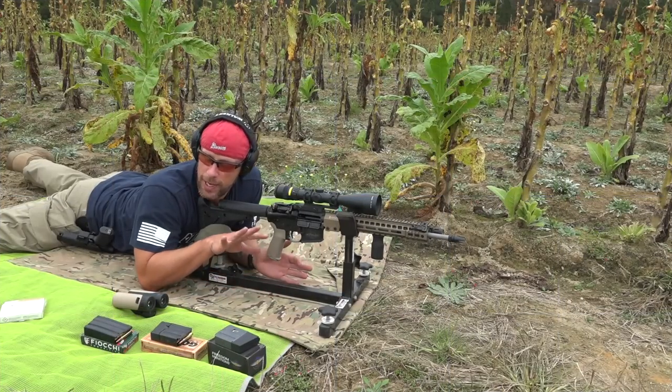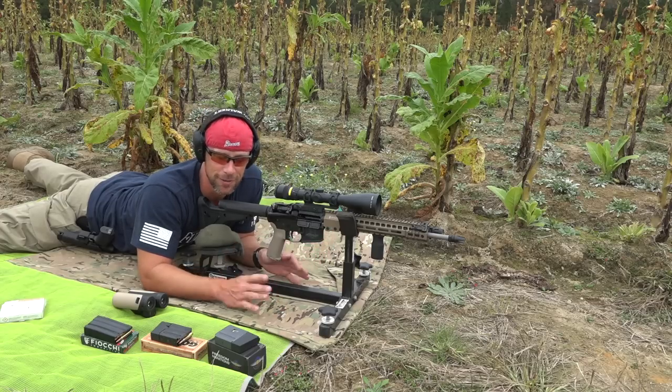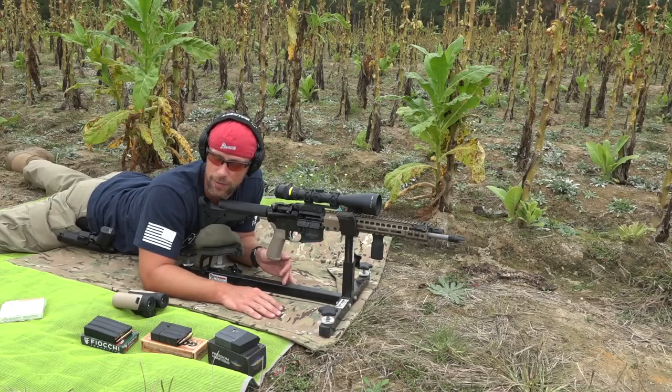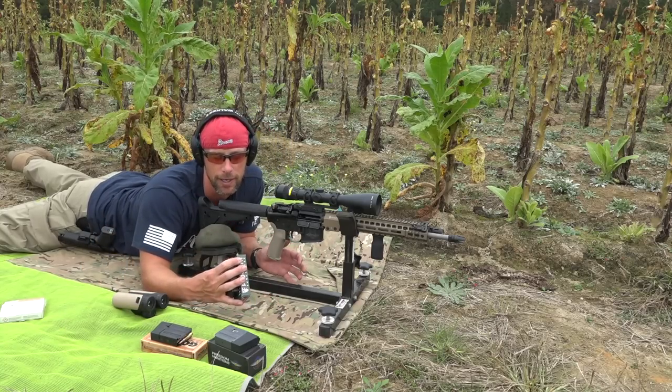Time to see how it actually shoots. We have a few different loads here, and this really is the meat and potatoes of the review — the accuracy. First up, we'll start out with something heavy.